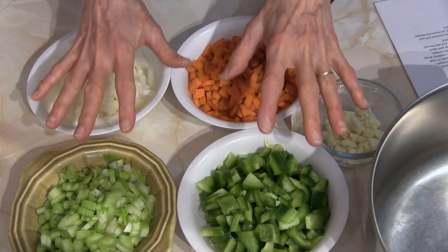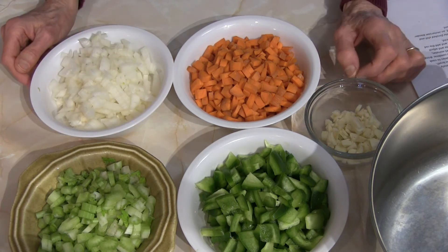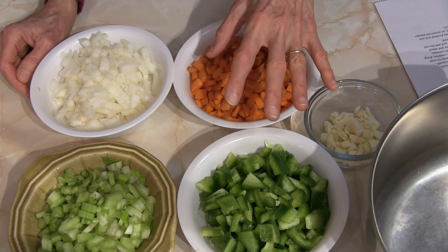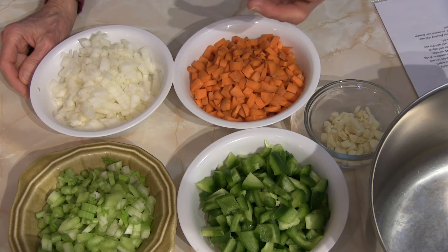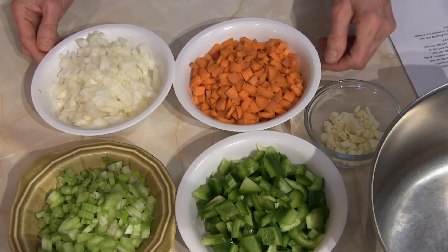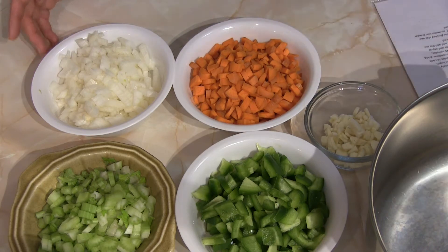You can leave them like this with fairly finely chopped pieces, but I'd like to take it one step further and put these in a food processor and grind them up a lot finer. They'll cook better that way and blend better into this chili. I prefer it that way — you can do it either way, but I suggest using the food processor.